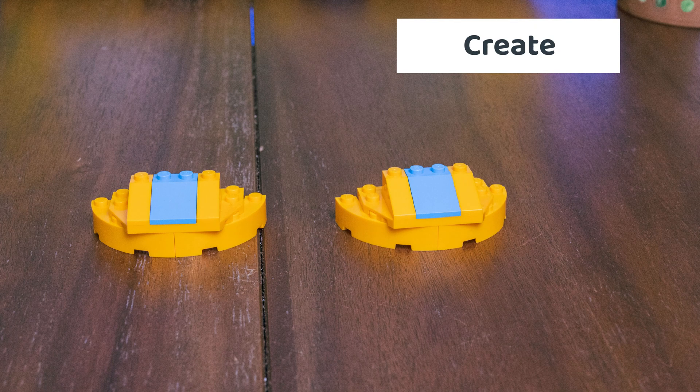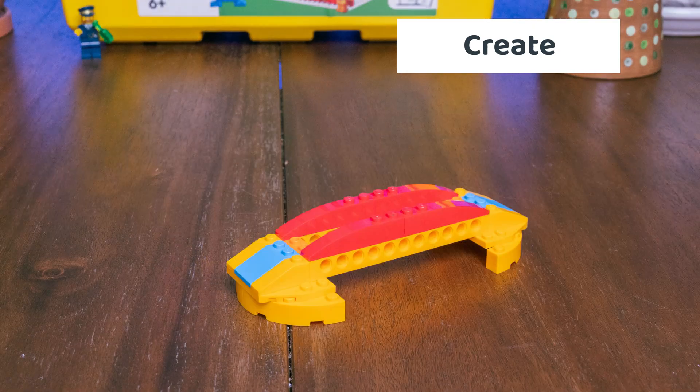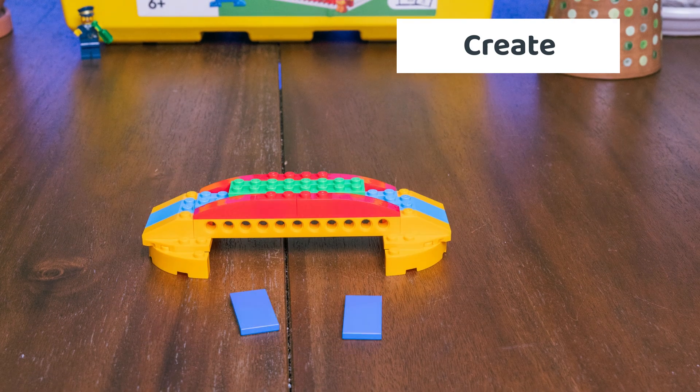Once we had a plan, it was time to bring it to life. We built our Spike Essential ship piece by piece.